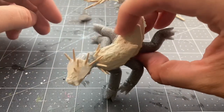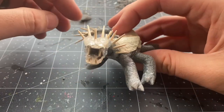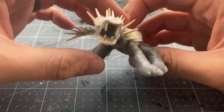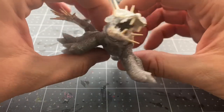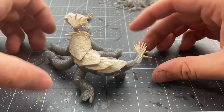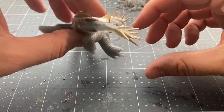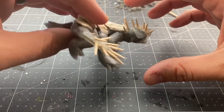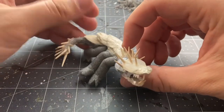Now getting into more tedious parts — cutting the ends off tons of toothpicks. I am adding some spikes to the shoulders, the back of the head, and the tail of the basilisk, as well as some teeth. Now this guy is looking a little bit more fierce and coming to life.